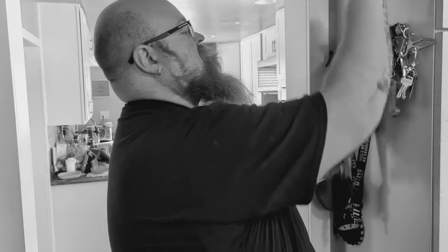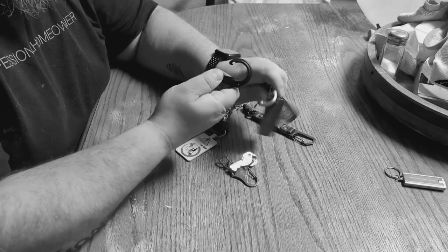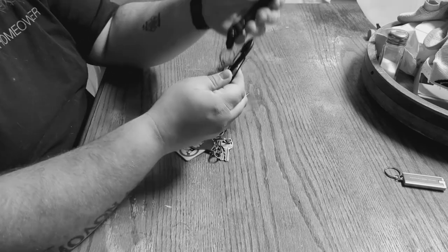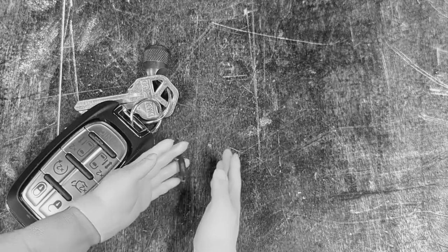Are you tired of fighting with those old key chains and lanyards? Are you tired of key solutions that just don't work out? Are you tired of carabiners that are just too small to hold your keys?